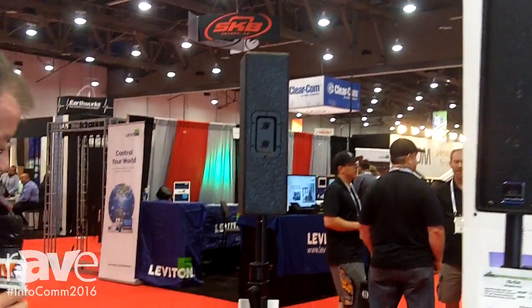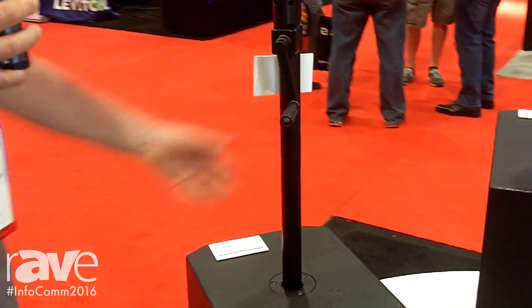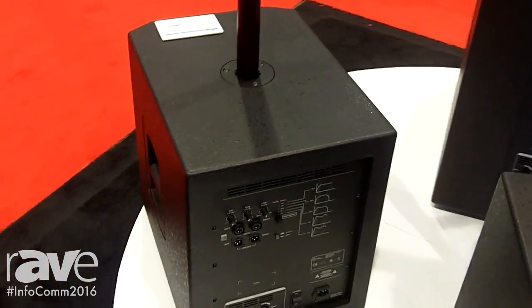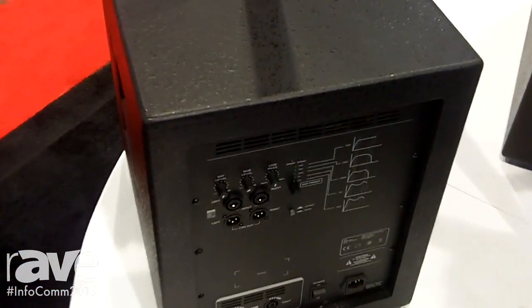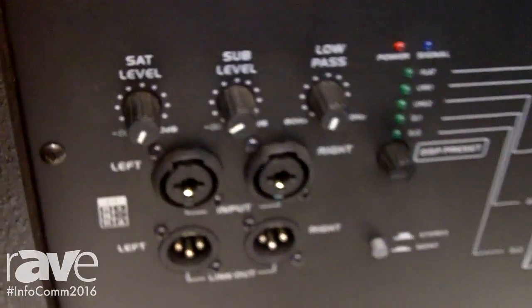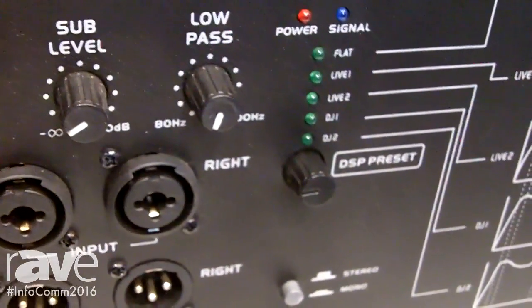These all come with self-powered units — an amplifier built into the sub delivering 1200 watts to the subwoofer and 300 watts to each HyPAC. Some of the features on the subwoofer include 2.1 stereo, also giving you the choice of DSP settings for hard room, soft room, or flat response.